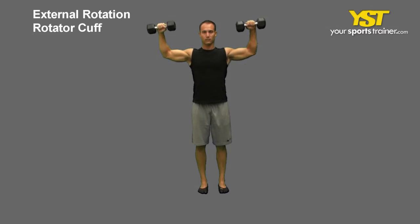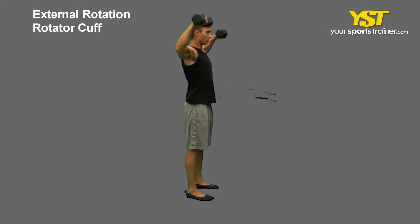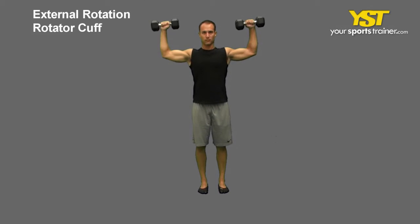This video clip shows how to do the external rotation rotator cuff exercise. Stand tall with your chest out and your feet straight, shoulder width apart. Hold the dumbbells with each palm facing forward and your elbows bent 90 degrees to the side of your shoulders.